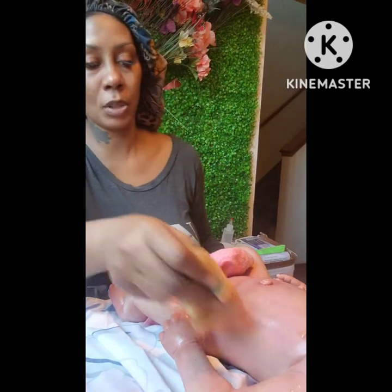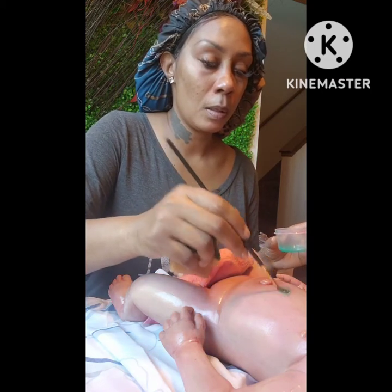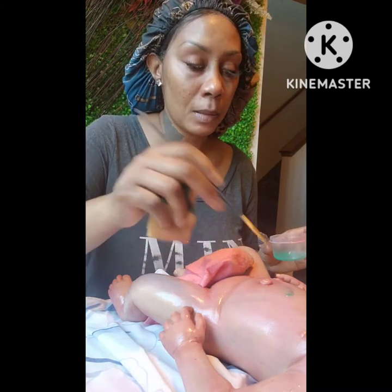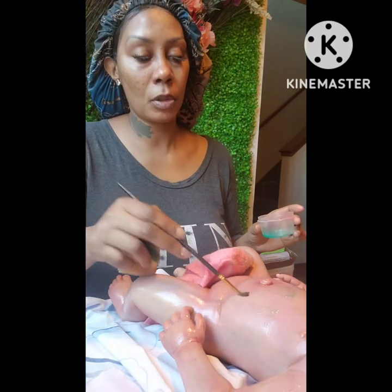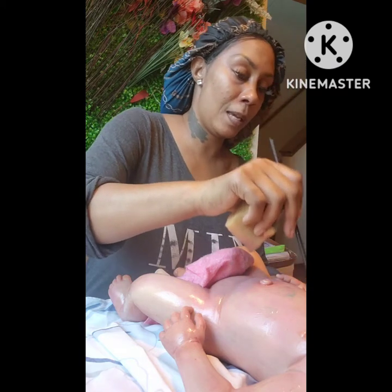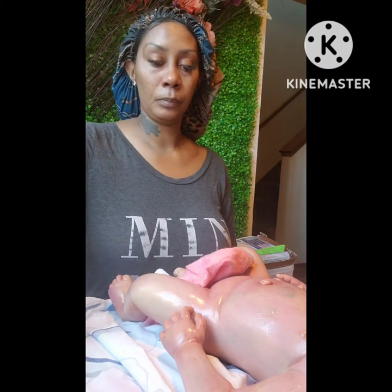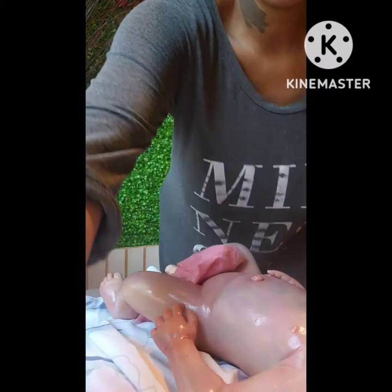These are all my undertone layers. When you're looking at the baby you'll be able to see the green, the pink, and many of these undertones. Like a real person, our bodies have different pigments in our skin — that's what I'm doing. All these layers have to cure.